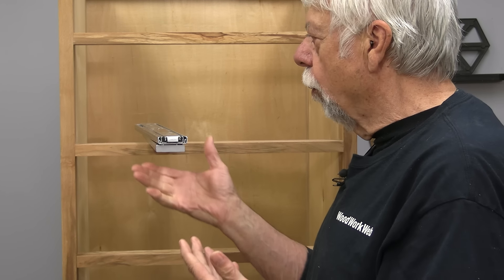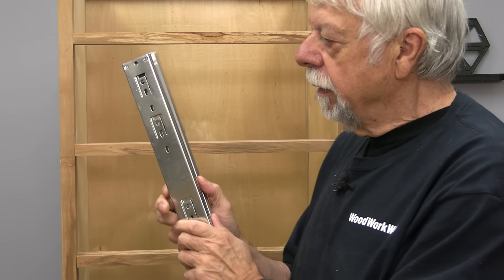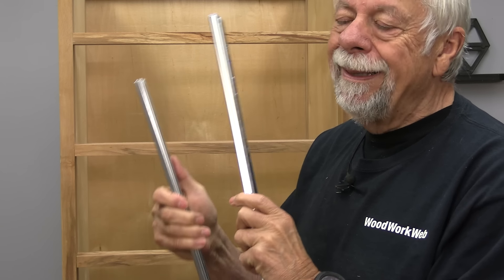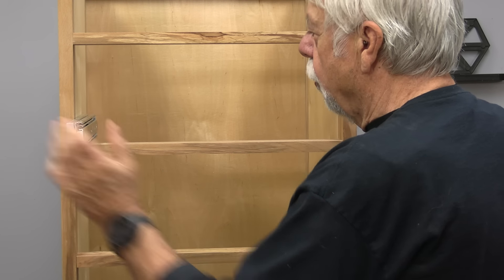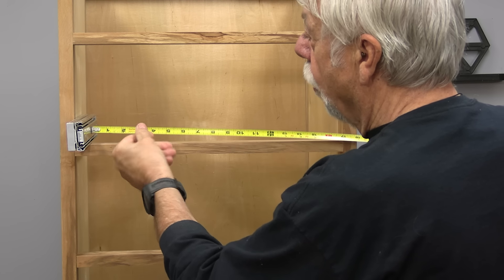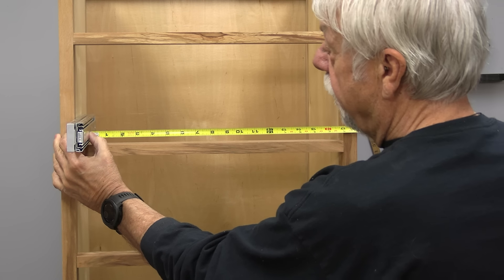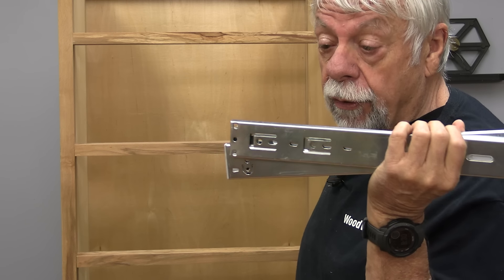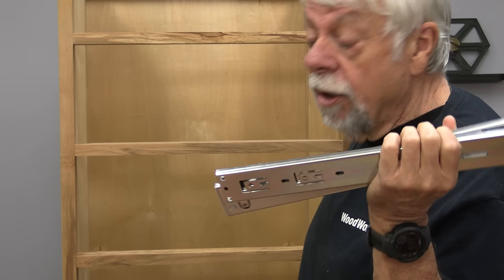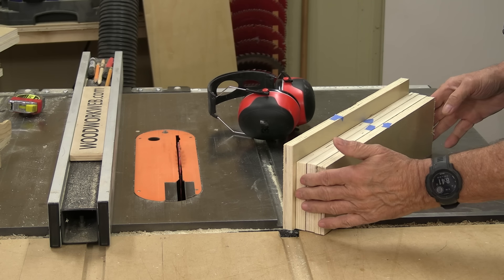The first thing we need to do is make the drawers and know their dimensions. All full-extension glides are half an inch each, so when you put two together they're one inch — meaning you want your drawers one inch smaller than the opening. In this case the opening is 17 inches wide and the slides are 16 inches deep, so the drawer must be 17 inches wide and no longer than 16 inches.